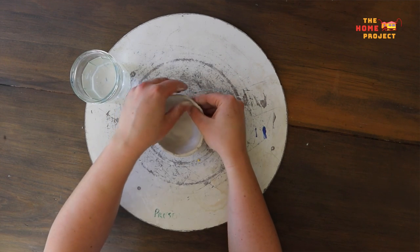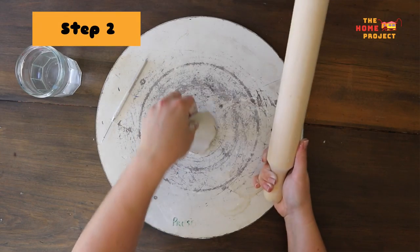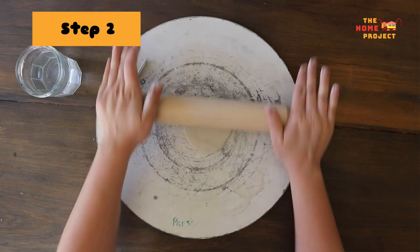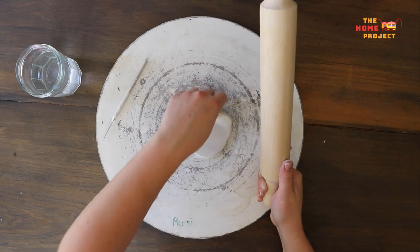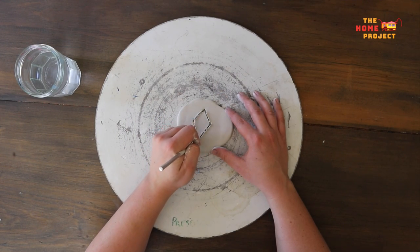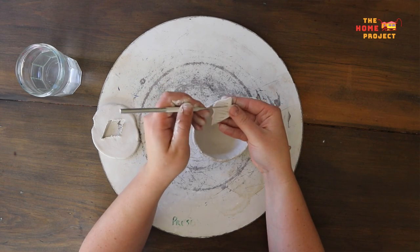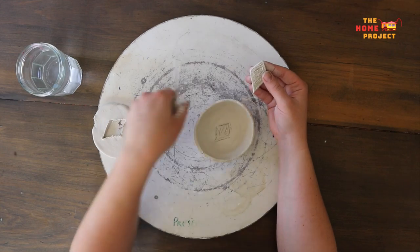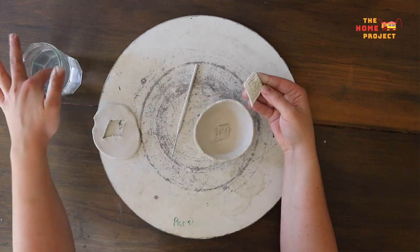Once you have made all the bowls you like, set them aside to firm up a little. Once they have firmed up but are still damp, you might like to add some decoration. We can do this by rolling out a slab of clay about half a centimetre thick. Use your needle tool to cut out some decorative shapes. When you've decided where you want your shapes to go, scratch the underside of the shape and the bowl with your needle tool, then add a little bit of water to these areas. Press the shape onto the bowl and blend it down.